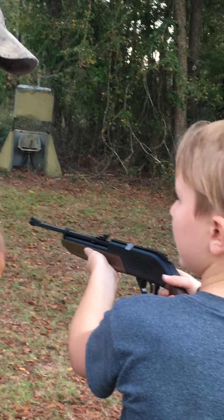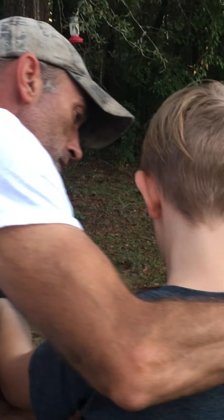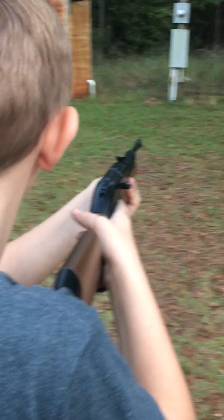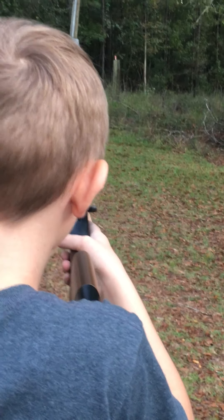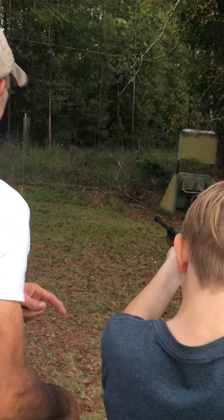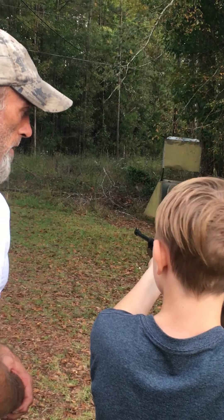First, you want to put it where your shoulder's curving — right there, about right there. With this hand you're going to hold it to you, keep this bent but keep it tight. Then go ahead and take it off safety. Go ahead and lay your cheek down to your side. Anywhere on that can.